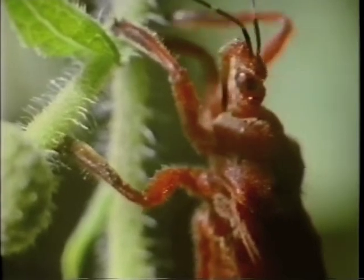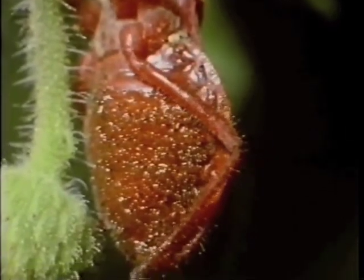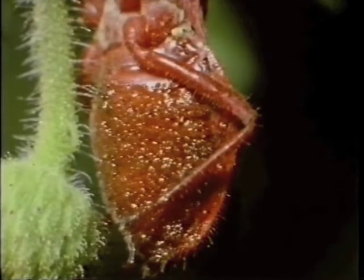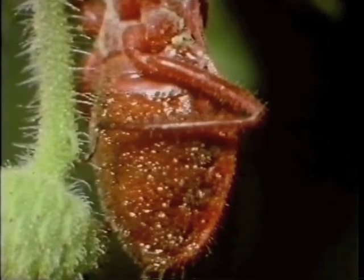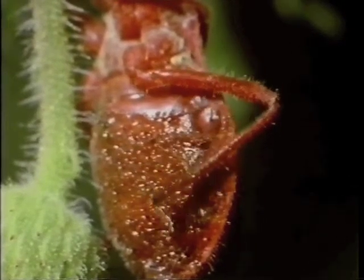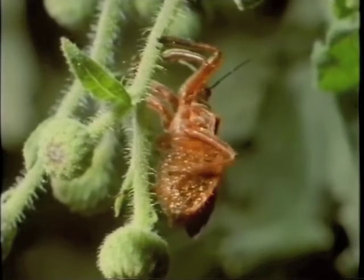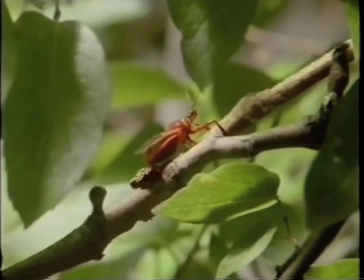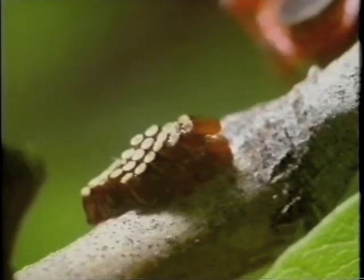First, Apiomeris scrapes up the secretion with its front legs and wipes it onto the middle pair, then slowly removes it with its hind legs and plasters it all over its belly, where it gradually builds up into a pasty coating. Only the female performs this painstaking task — it is in fact a labor of love. On laying her eggs, she coats them with a layer of the goo, so they're sticky and protected. What works for the plant against plant-eaters now protects her eggs against egg-eaters.